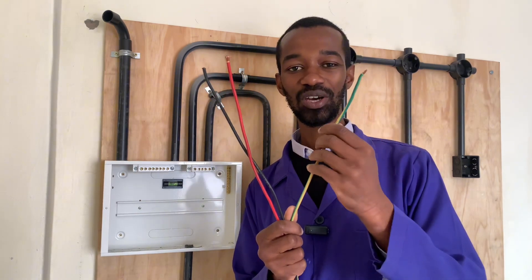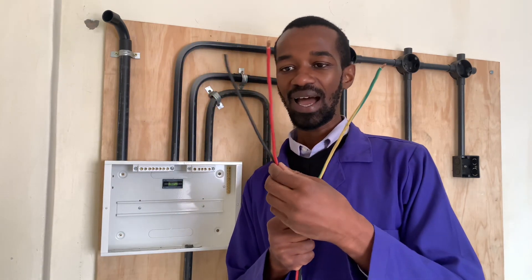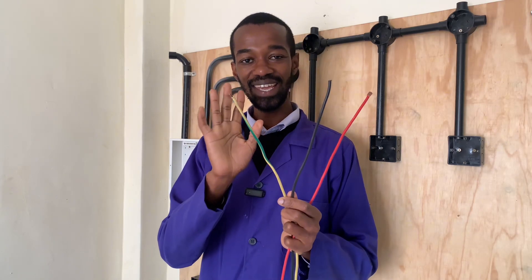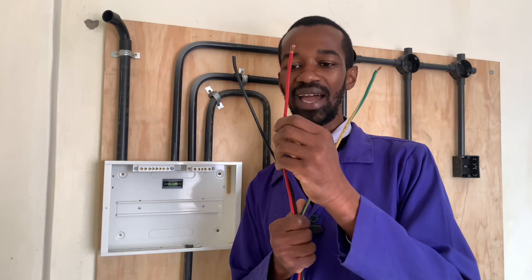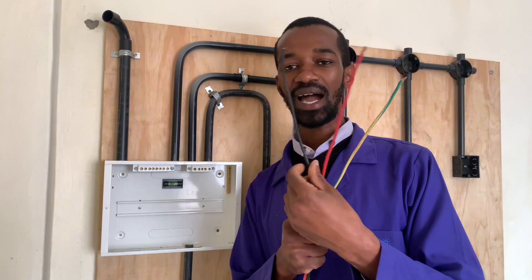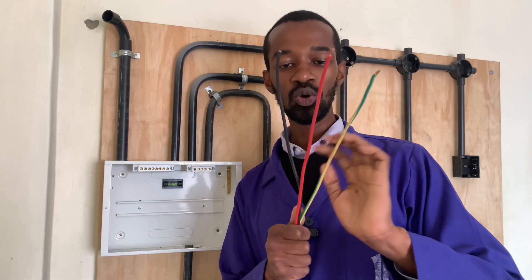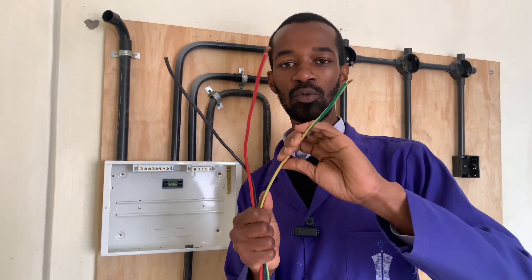This is the earthing connection at 6.0 mm square in diameter, which guarantees protection against electric shock in any house wiring or domestic installation. Then I have the phase wire, which is also 6.0 mm square, and the neutral which is represented by black.